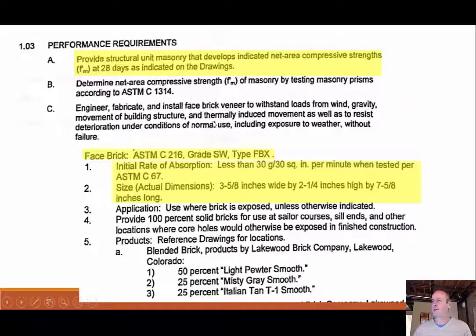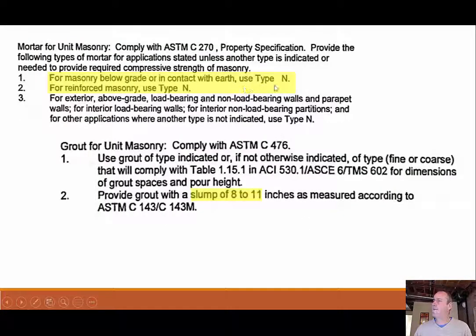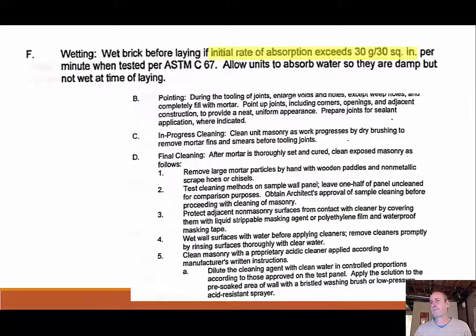Project manual notes for masonry include required compressive strength, allowable water absorption rates, brick size dimensions, curing requirements, and Portland cement type — for example, Type III high early strength for cold weather. Mortar type is also specified: Type N below grade, which we noted before as appropriate for below-grade applications. Grout should have a high slump of 8 to 11 inches given its fluid consistency when pumped. For brick wetting, if the initial rate of absorption exceeds 30 grams per 30 square inches, the brick must be wetted before laying.